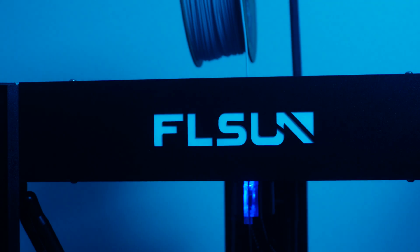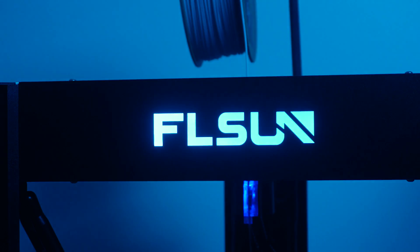On a personal level, I've never owned a Delta style 3D printer until the V400, so assembling it was definitely a unique experience. Seeing the tool head move around on those crazy crossbars as it prints is just mind-boggling — I can easily sit down for multiple minutes just watching it work. I really like how the logo lights up; it reminds me of Tron.